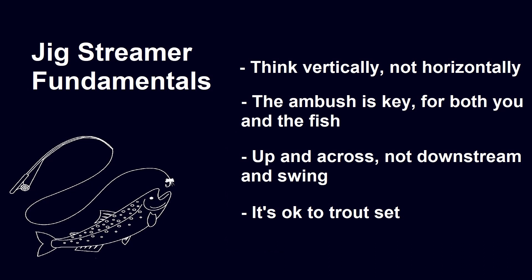The third point is that we want to be fishing this on our Euro rig, which means fishing up and across and not downstream and on the swing. The fly is designed to get down quick on slack line so you can get into the strike zone and start your jigging motion. You'll want to make your standard upstream or quartering upstream Euro nymphing cast and lead the flies down through the strike zone. The rig will fish okay downstream and on the swing, but it's not really what it was intended to do.